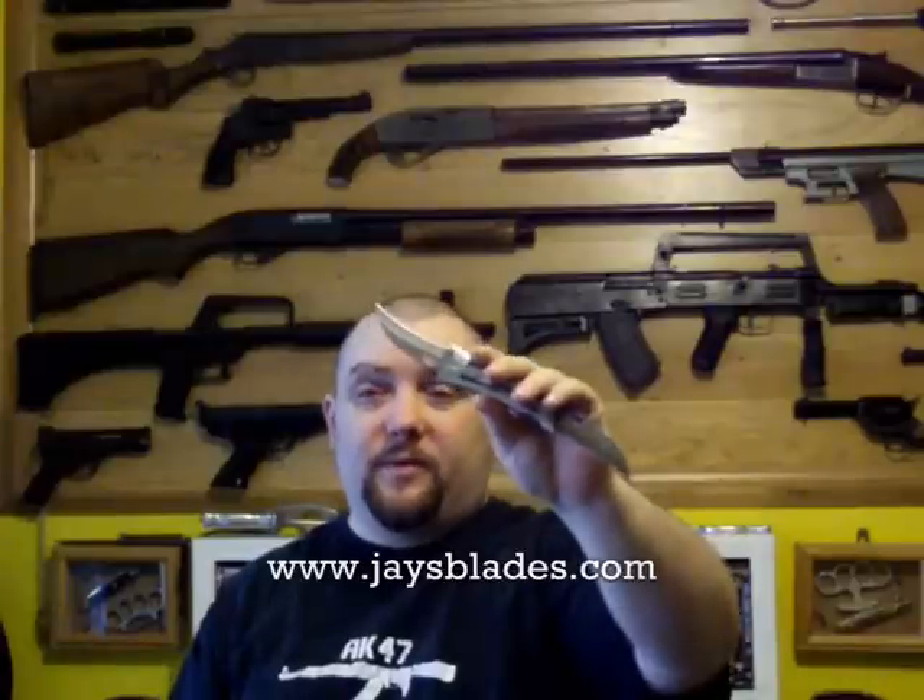I hope you enjoyed the video. The links for JaysBlades will be in the more info section — JaysBlades.com anyway. I hope you enjoyed the video. Don't forget to check out JaysBlades.com.